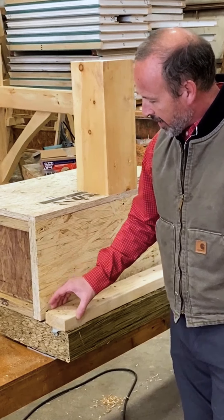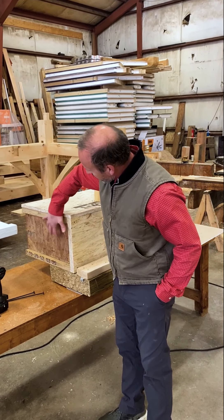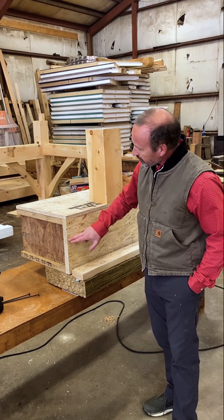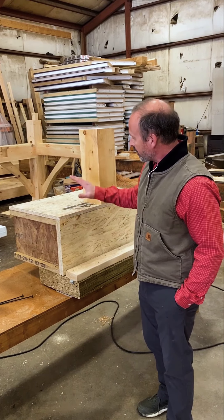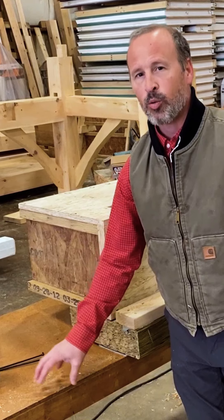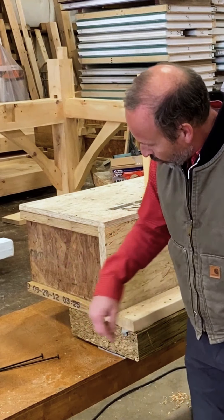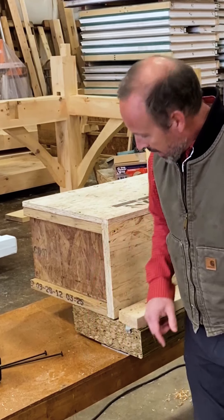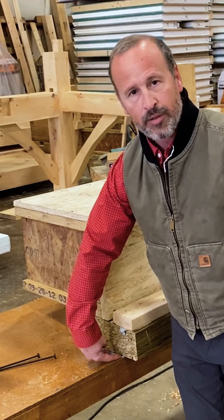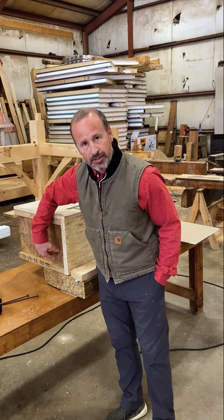On top of the pressure-treated sill plate, we have a shoe that the structural insulated panel fits over, and this is the structure of our typical first floor platform. We have an 11 and 7/8 inch I-joist and a rim board that keeps the I-joist from buckling. Three-quarter inch Advantek on top of that, and here is our timber frame post. The concrete wall actually extends out two inches beyond the rim board, so the sill plate is supported by two inches of concrete from below, and that leaves the balance of the concrete wall supporting the timber frame and the I-joists that sit on top of the sill plate.